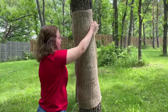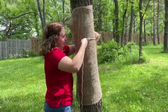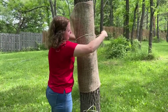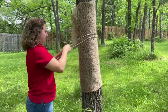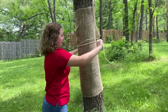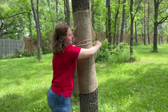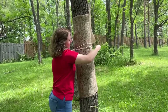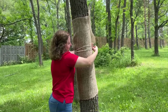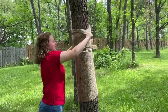We have the burlap up and now we're going to tie the twine around. Just loop it around a couple of times, tie it off, and then fold the burlap over to make a little skirt.